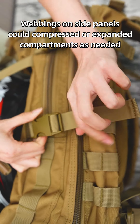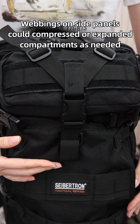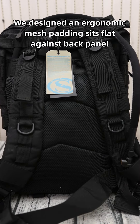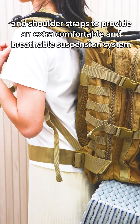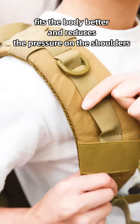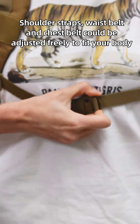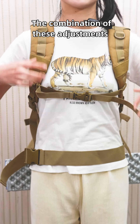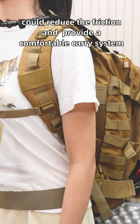Webbing on the side panels can compress or expand the compartments as needed. An ergonomic mesh padding sits flat against the back panel and shoulder straps to provide an extra-comfortable and breathable suspension system. The curved design of the shoulder strap fits the body better and reduces pressure on the shoulders. Shoulder straps, waist belt, and chest belt can all be adjusted freely to fit your body, reducing friction and providing a comfortable carry system.